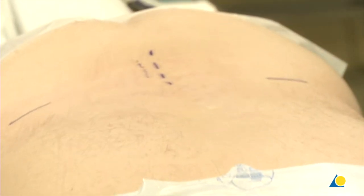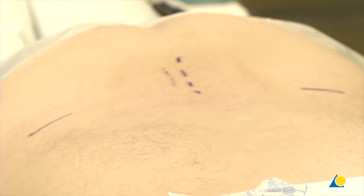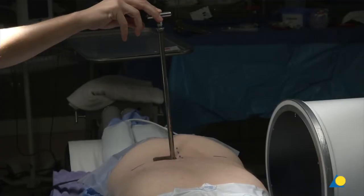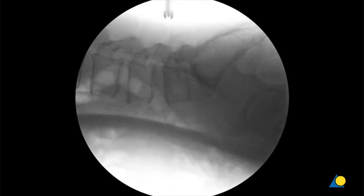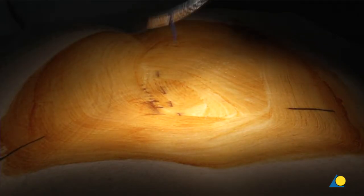We'll confirm the level with fluoroscopy before we actually mark the incision. We are just below the L4-5 facet joint. We're going to come down perpendicular, find the inferior margin of the L4 lamina, and dock our tubular retractor right here over the L4-5 facet joint but a little bit medial so we can see the lamina of L4. I'm going to mark this here now.